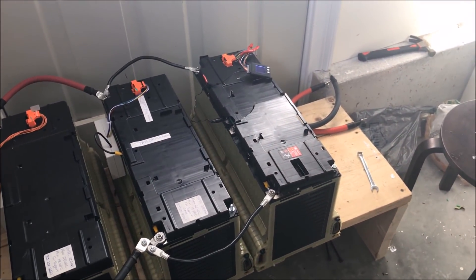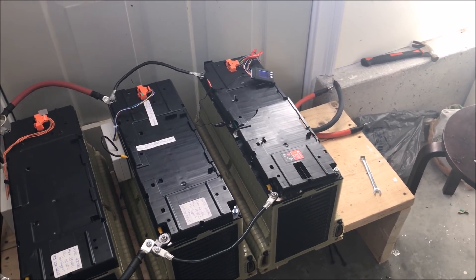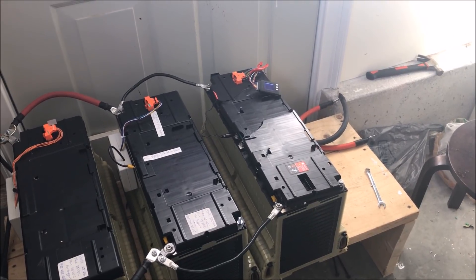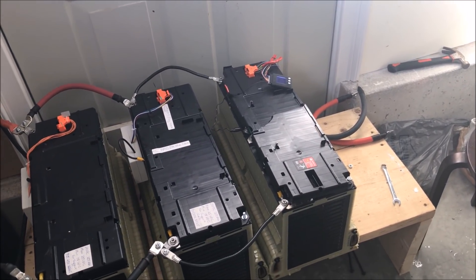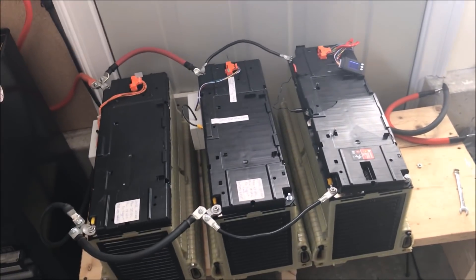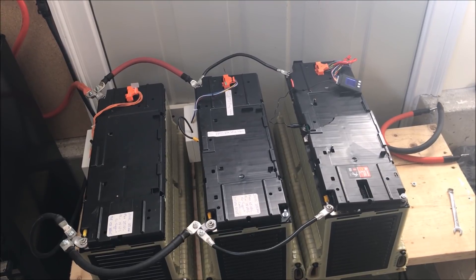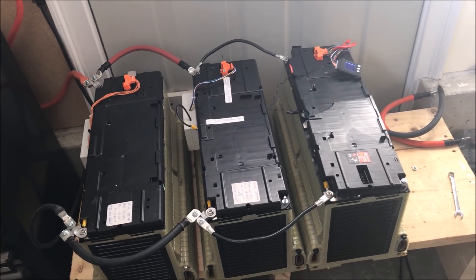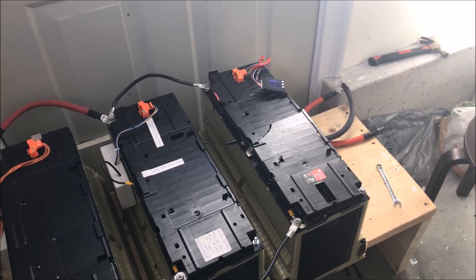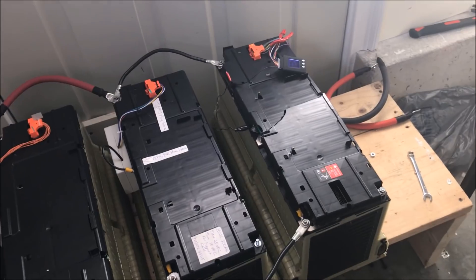The battery on the right, however, is an old 2012 unit that came from a car with about 60,000 to 80,000 miles on it. I have no issues with this battery — it doesn't crank as much, it's slightly less than 3 kilowatt-hours compared to 3.3 or 3.5 on the new ones, but it's great. I have no complaints.